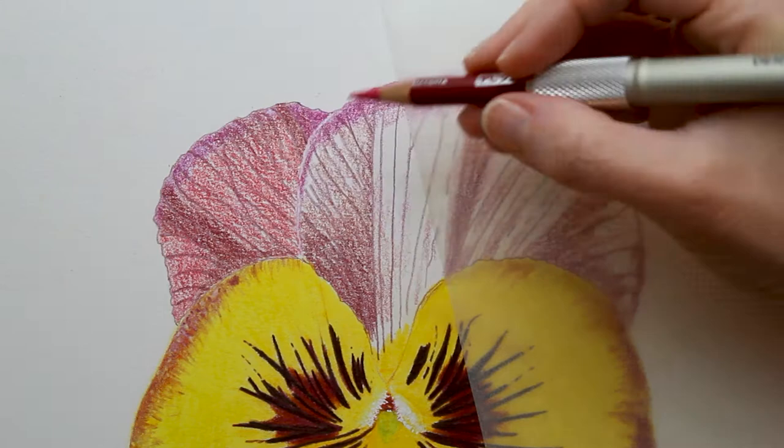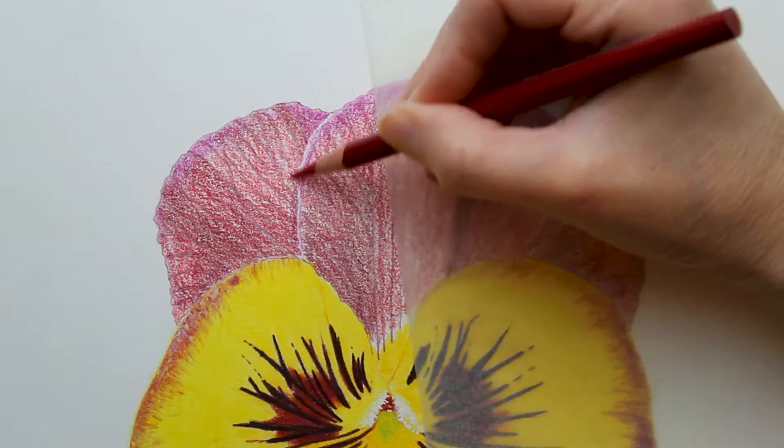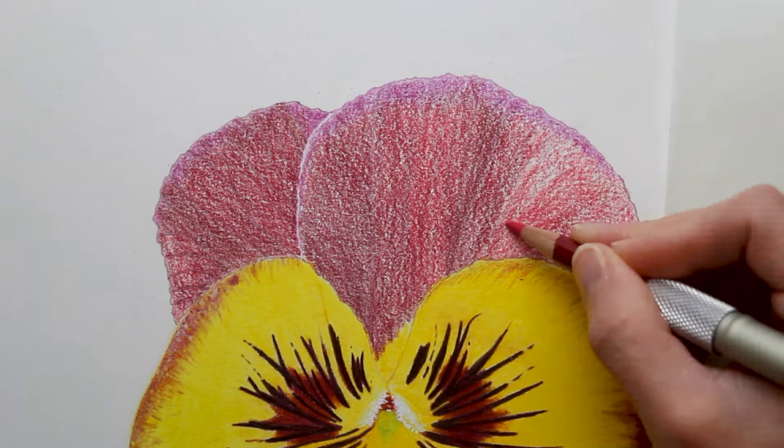That's a Prismacolor Magenta. The Prismacolor Magenta and the Polychromos Magenta are very different colors, weirdly — so they don't make good substitutes. Sometimes between brands you can substitute directly if the pencil's called the same thing, but not always, and this is one of those cases where Prismacolor Magenta is a very different color than Polychromos Magenta. Not good substitutions for each other, but they both worked really well in this drawing for different reasons.